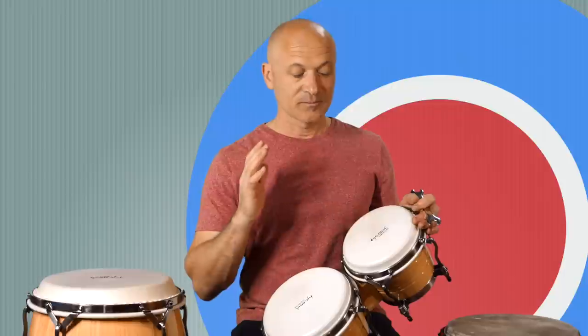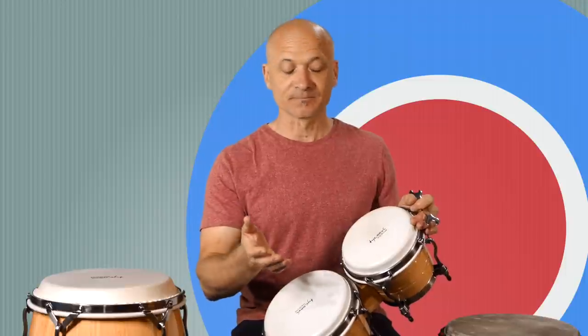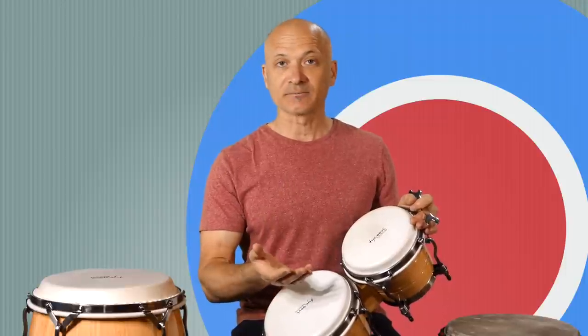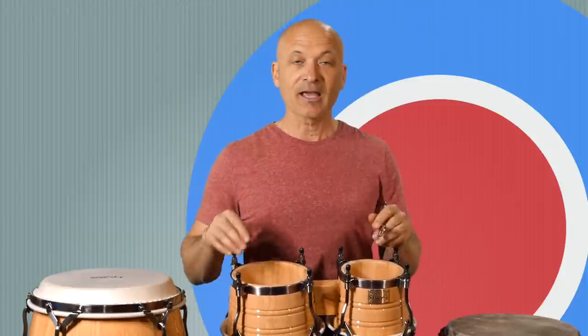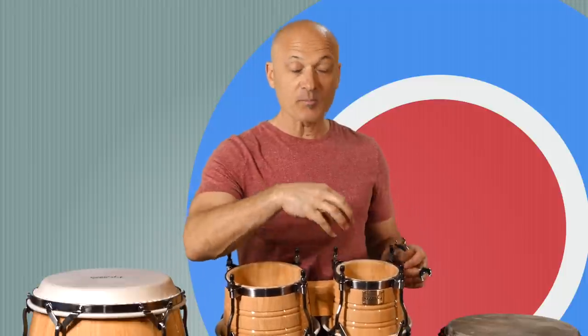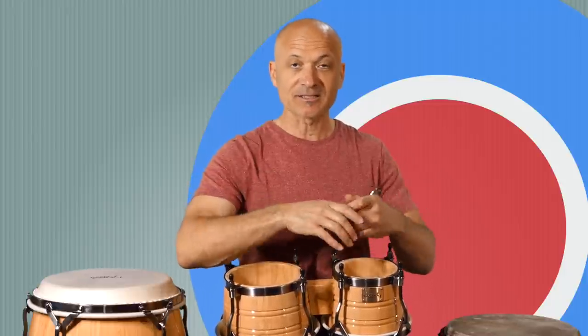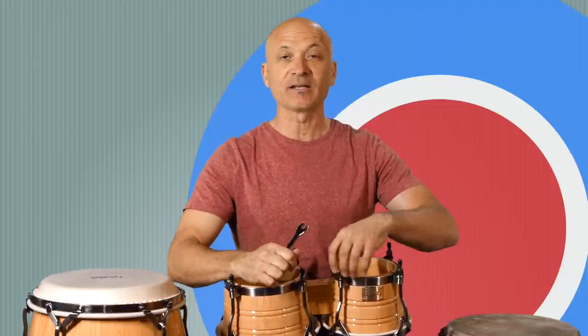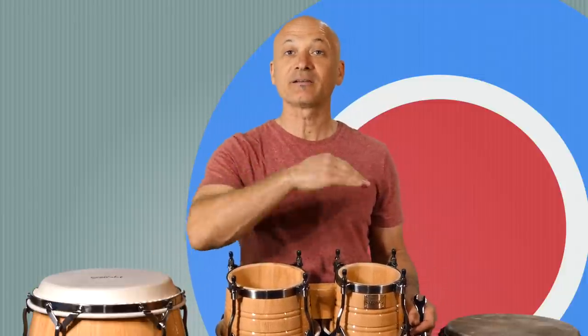Say you wanted to tune your drum up for a gig, get it nice and bright, but then you wanted to relax that head in between gigs or just for practicing. You could do that — just flip the drum over, use your open-ended tuning wrench, your box wrench. From your perspective looking down, you're going to detune it in equal amounts, working your way around the drum. You'll be turning the lug nut counterclockwise, vice versa for tuning it up. That's a good practice, and it applies to congas and djembe as well.